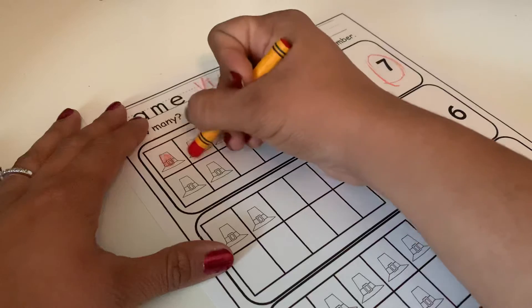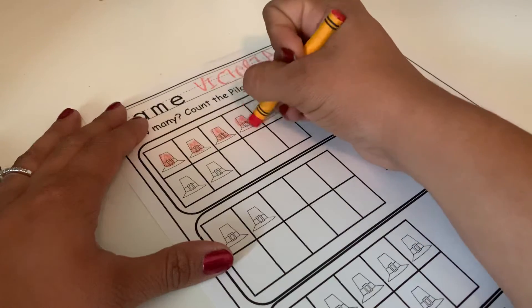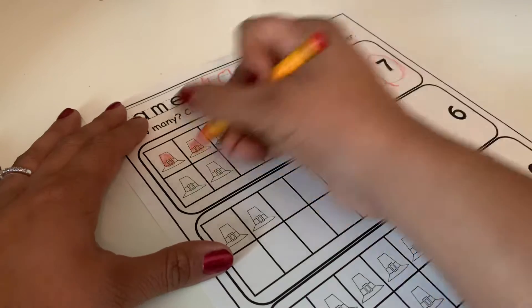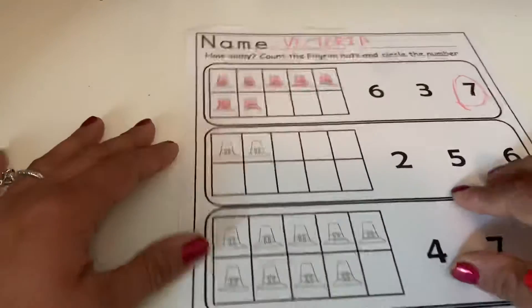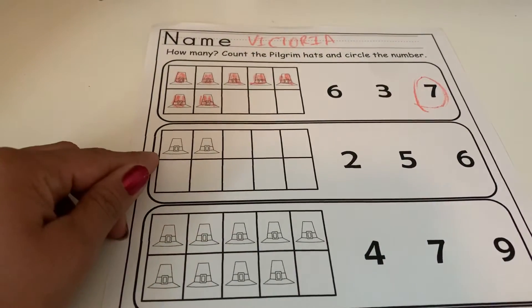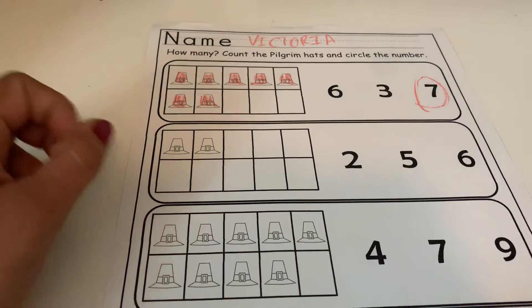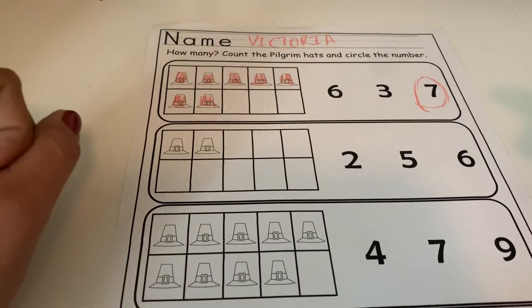You guys can go ahead and color in your hats now that we've counted them. Same thing with this next one — pause the video, count how many hats, and when you come back we can count it together and I'll circle the number to see if you got it right.